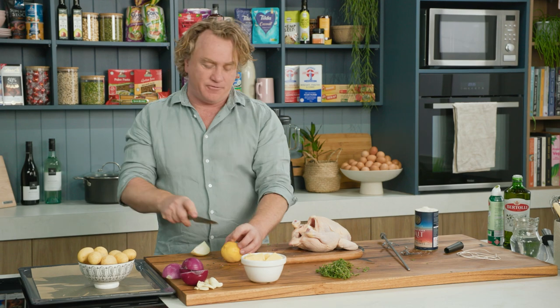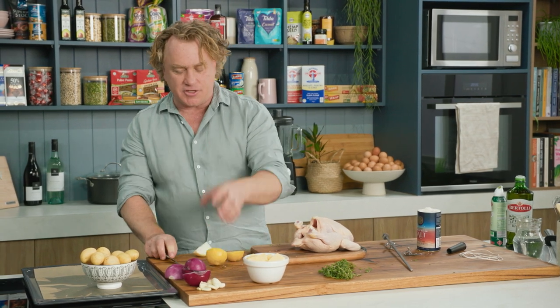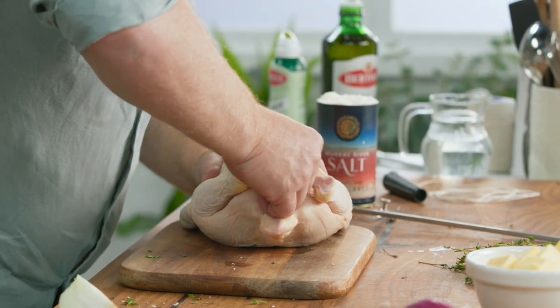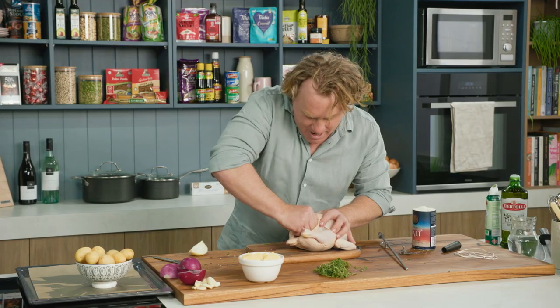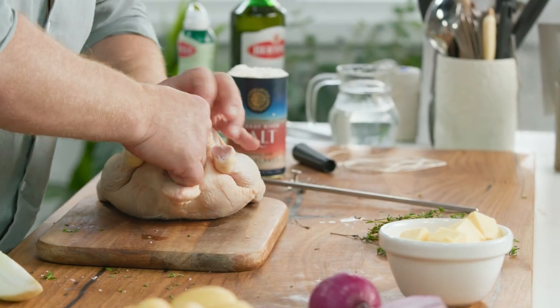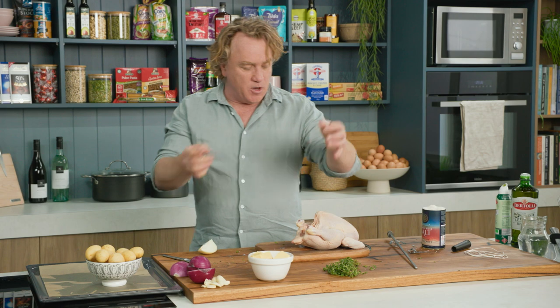Now lemon is fantastic with chicken — it gives it some sharpness. So I cut a lemon in half and squeeze it a little bit as I push it into the chicken. A little bit of butter goes in there as well because we want it to taste really good, so a little bit of butter is perfect.